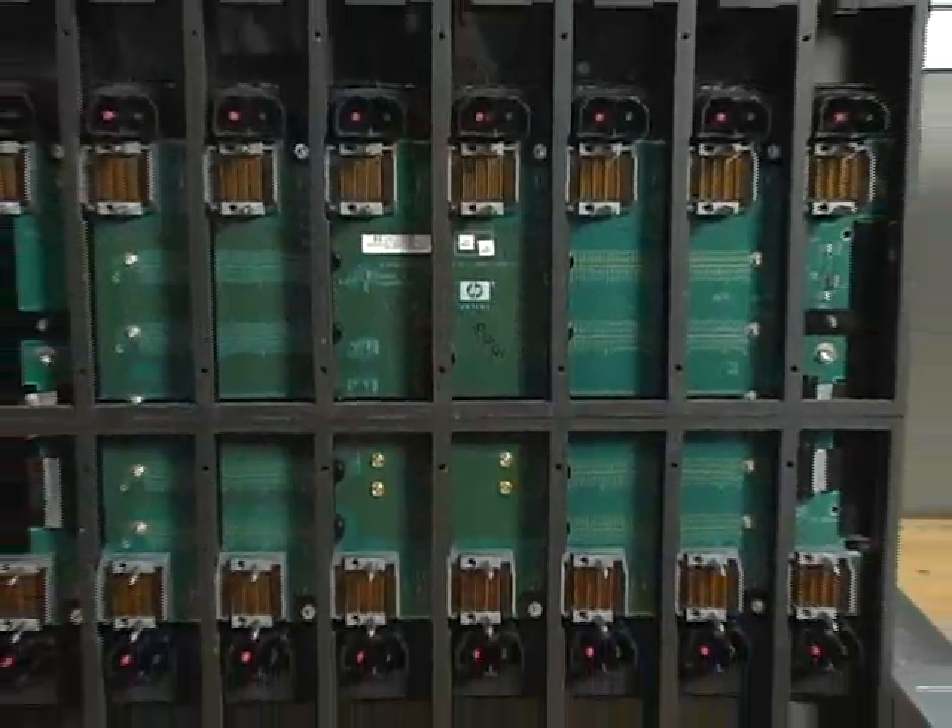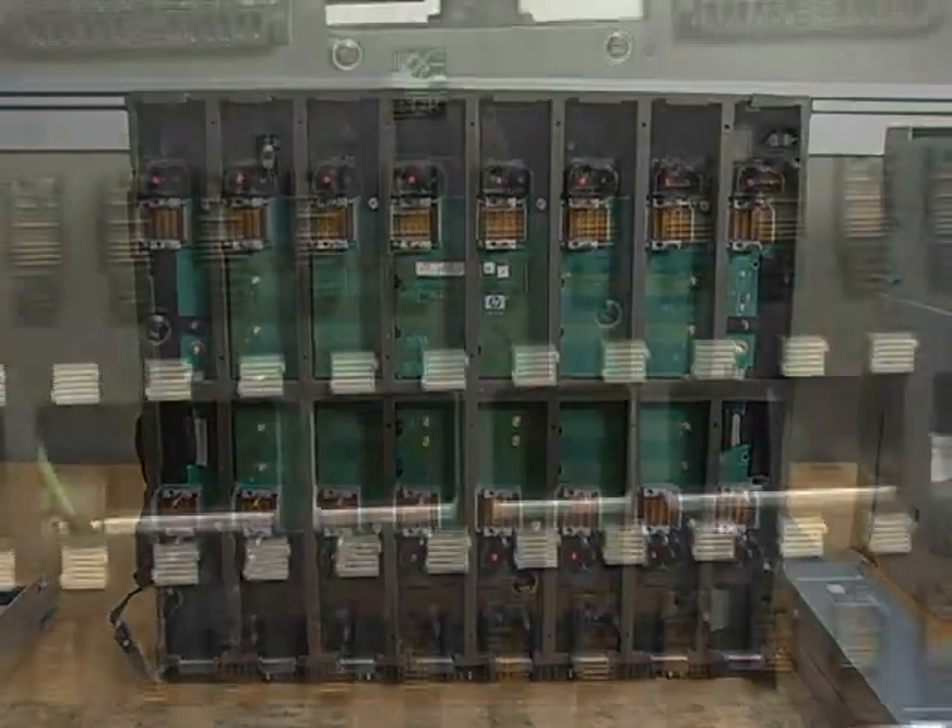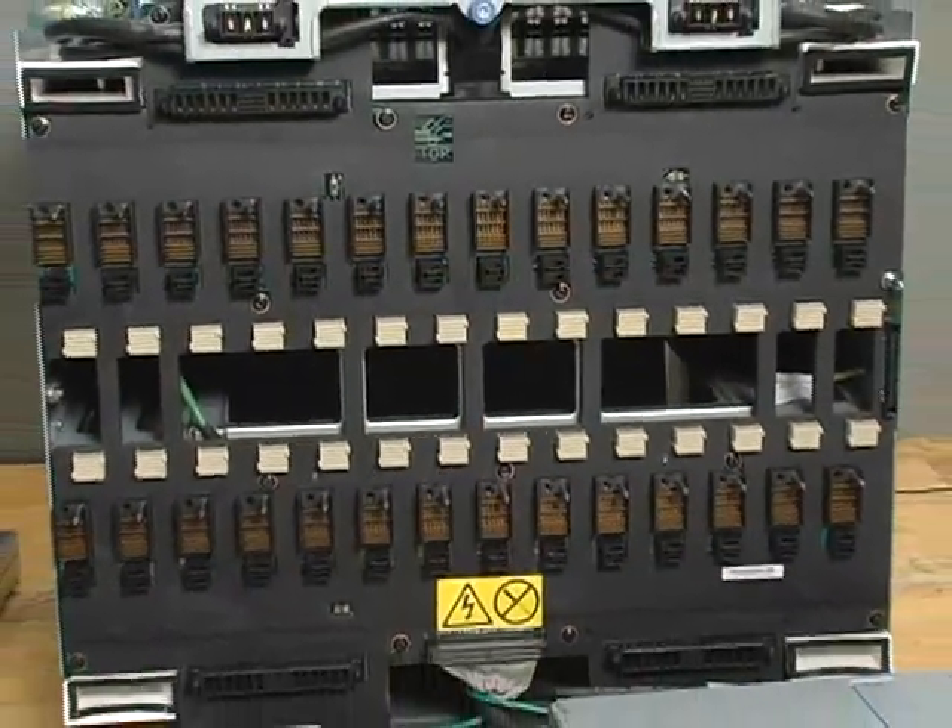I'm Nick Grendler, Chief Power Systems Engineer for IBM Blade Center and System X products. What I'd like to do today is to show you a power distribution comparison between the HP C-Class Blade System and IBM's Blade Center H products.